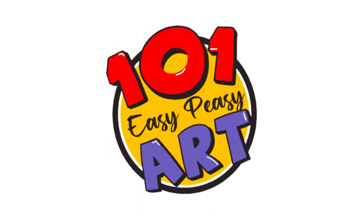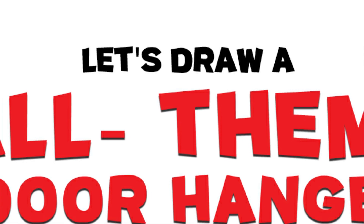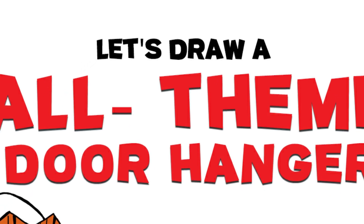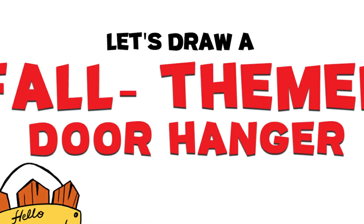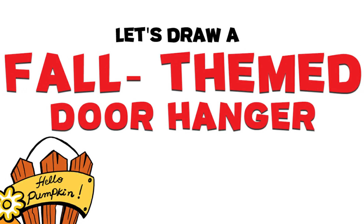Hey there all you creative souls, and welcome back to Easy Peasy Art! Today we're diving headfirst into the autumn spirit by crafting our very own personalized fall-themed door hanger. Imagine the delight of seeing your custom creation every time you step outside. So go ahead and gather your art supplies, because it's time to get started.